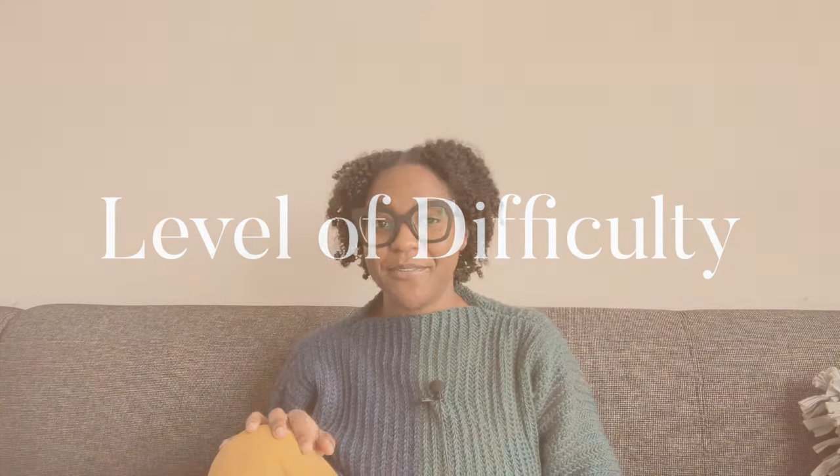Component number three: level of difficulty. I think this information should be available before a crafter purchases a pattern. Consider adding this whenever you decide to list your pattern. Seeing as how most patterns are non-refundable, avoid just saying the pattern is easy — explain why you classify it that way. One thing I've learned is that my easy is not always another designer's easy, especially when it comes to knitting.